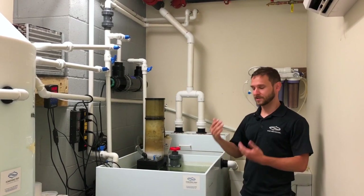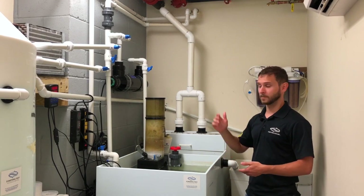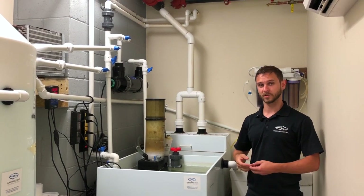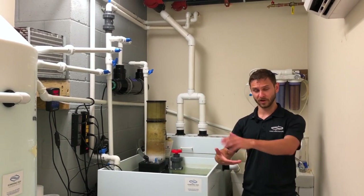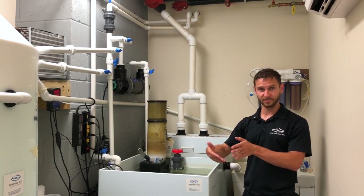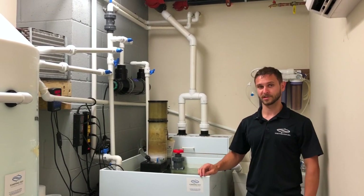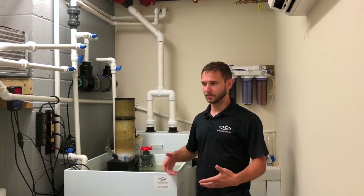All the plumbing you see here is standardized — it's the same thing we use on our smaller systems all the way up to our bigger systems. The way we have all of our valves and unions is all to a standard, so when our installers come out for a job, all they have to do is reference a document that says make sure you put your valves this way and that this piece of equipment comes after this one. It makes it as simple as possible to install a tank and then to manage it afterwards.